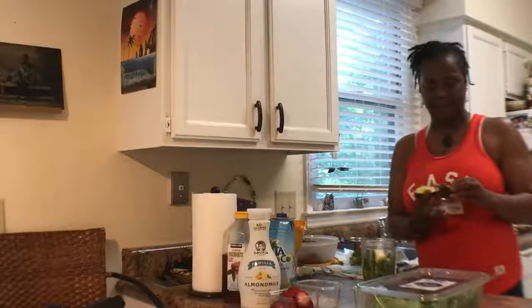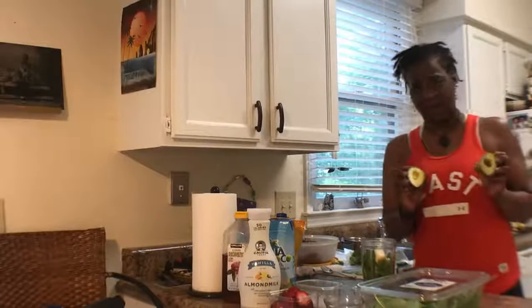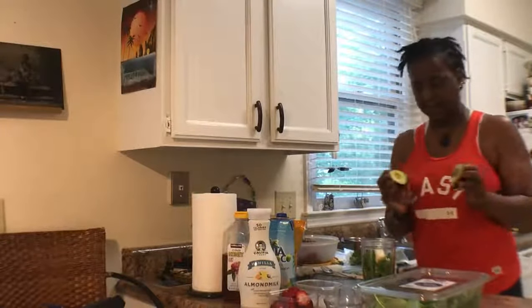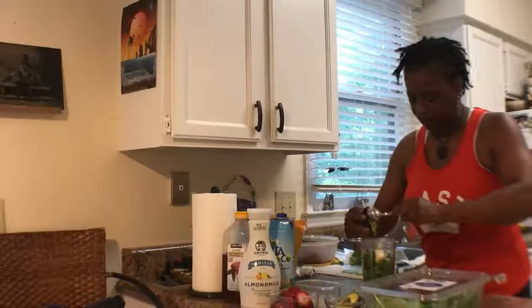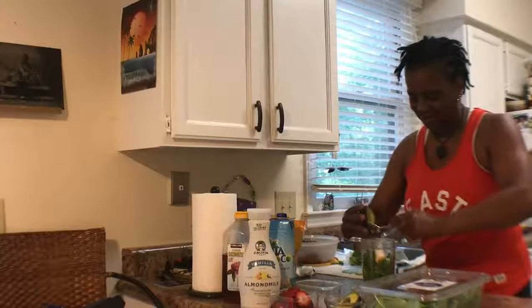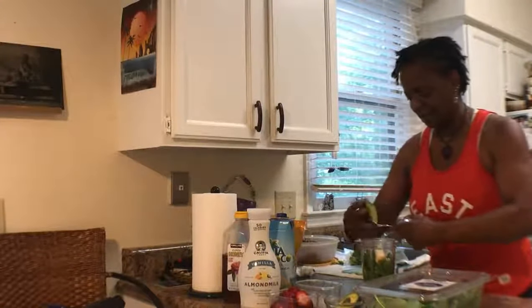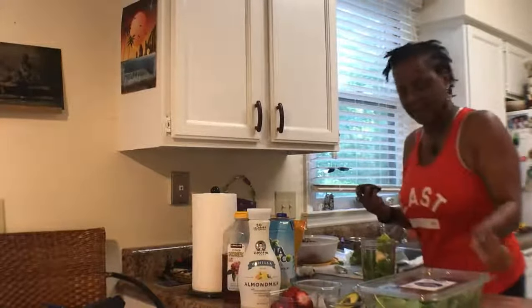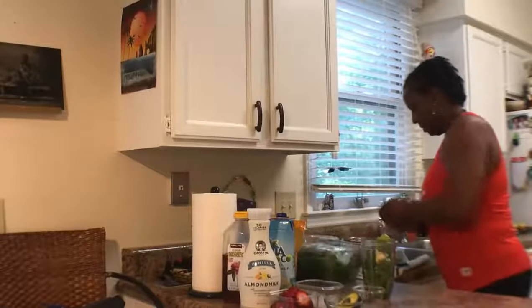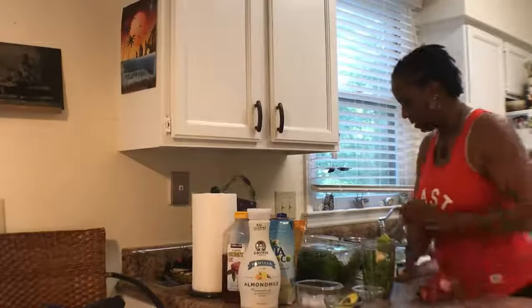We're using half of an avocado. I was actually trying to pre-cut it, but you want to make sure the avocado is green and looks good like this. We're going to go ahead and scoop it out with a spoon. That came out all right. Let's go ahead and add our strawberries after I push this avocado down in there.